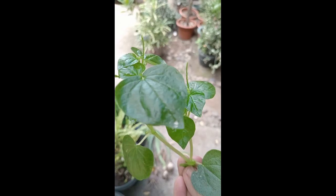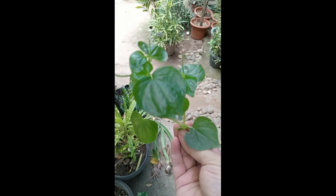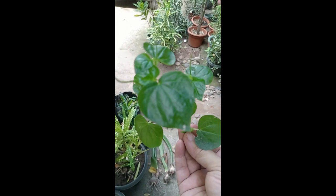Ito ang halaman na pansit-pansita ang tawag — kinakain ko ito. Super sustansyal at napakarami nitong benefits sa katawan. So, I will share it to you next video kung paano mag-prepare nitong salad na ito without cooking.